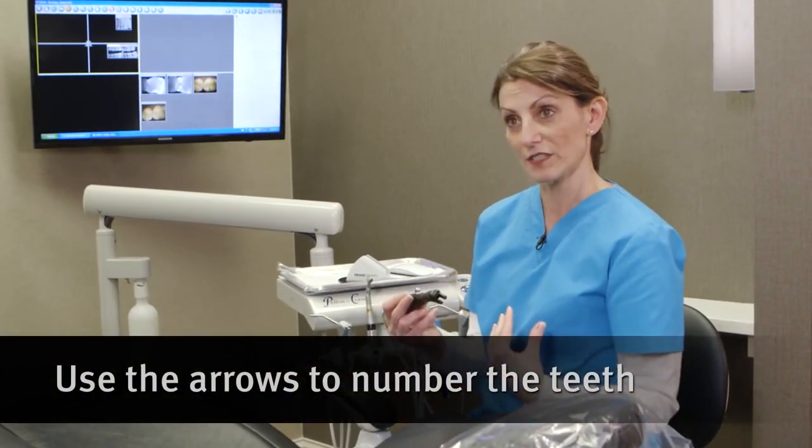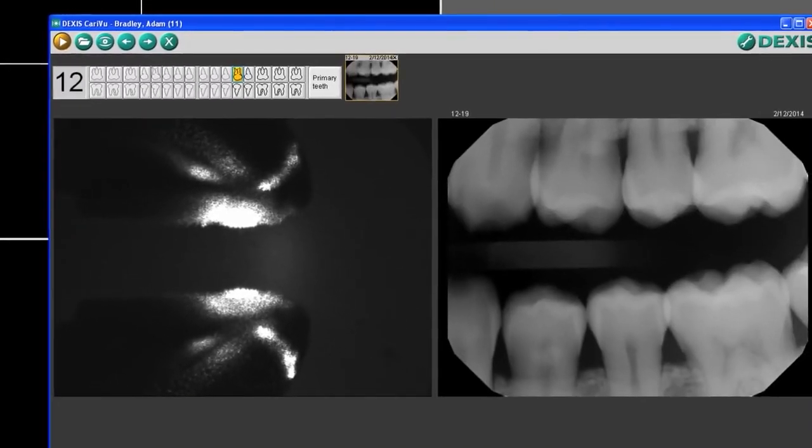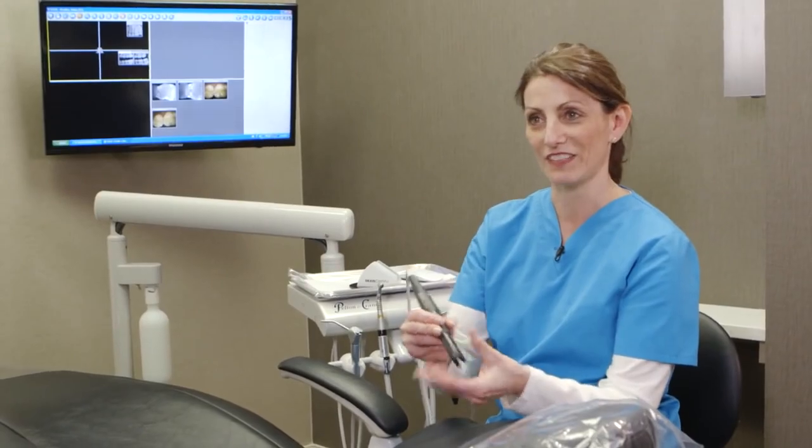It also has two arrow buttons to allow you to number the teeth. From a clinician standpoint, when I'm working on a patient I can easily navigate to number my images. You could also use the monitor and the mouse too — so if a doctor picked up the camera and was in an awkward situation, the assistant could easily grab the mouse and click it on screen.